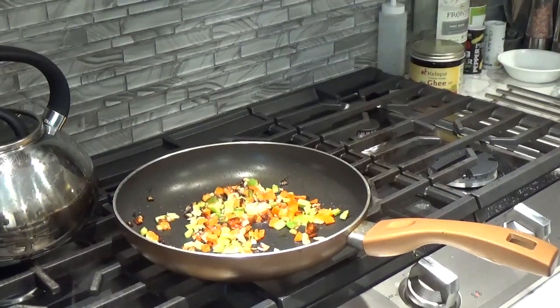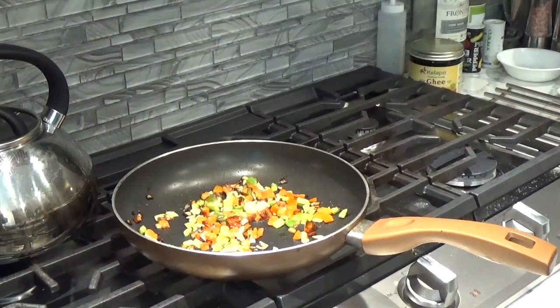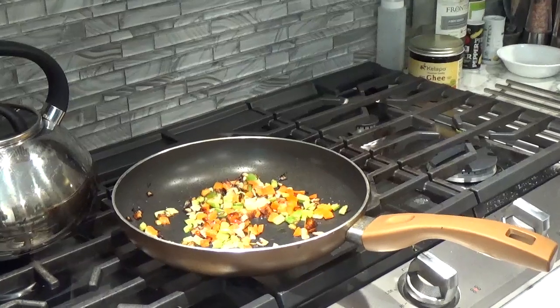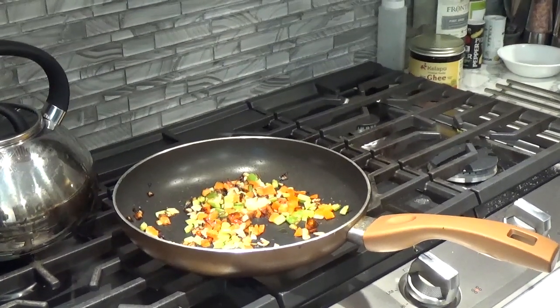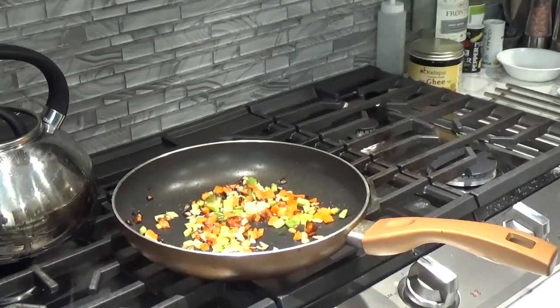Our onions, peppers, and celery are now cooked. I'm trying to cook them without a lot of discoloration. A mirepoix is normally onions, carrots, and celery. And the trinity, which is used in Creole cooking, is normally peppers, onions, and celery. So this is more of a trinity that we're going to use in our deviled crab. We're going to just set this aside to cool and proceed to assemble everything else.